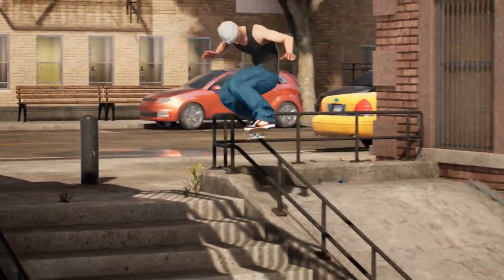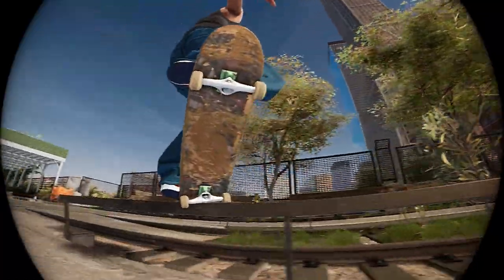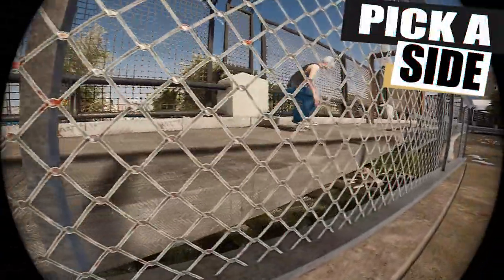In this video I'm going to be teaching you how to choose what side you pop over to from grinds or slides and how to do double grinds. I'm going to start by explaining how to choose what side you pop over to.